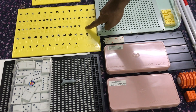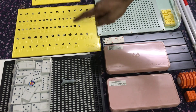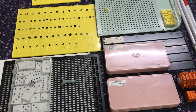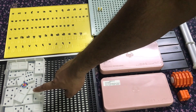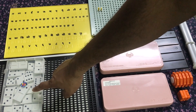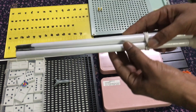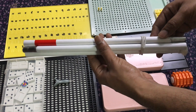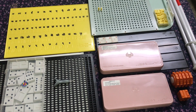A tactile alphabet training plate for Hindi, which also includes numbers from 0 to 9. It is also available in Tamil and Telugu. A tactile domino set.